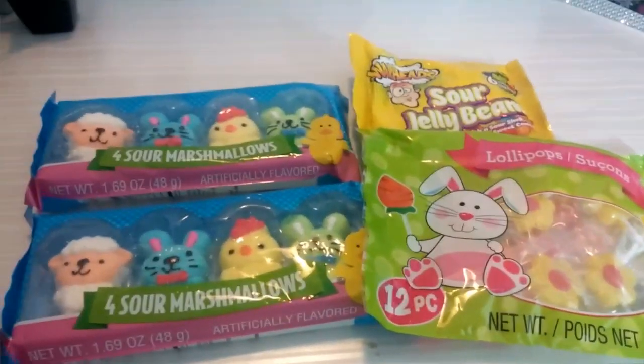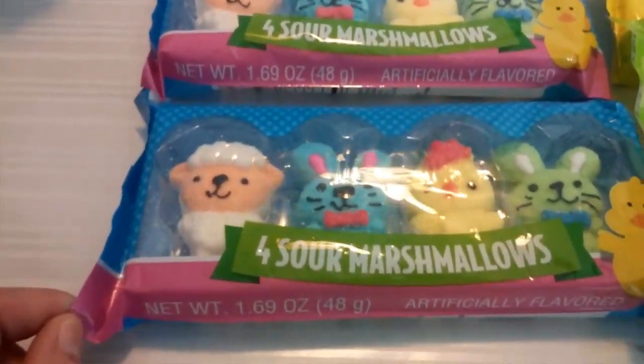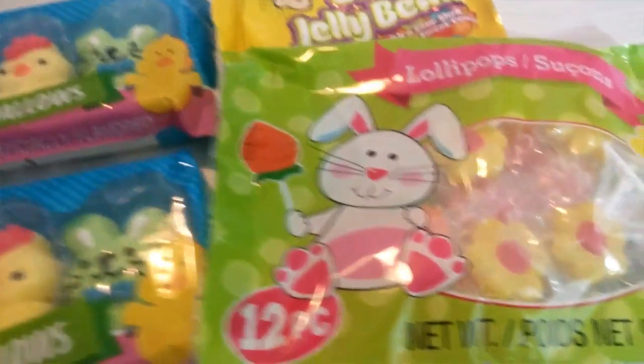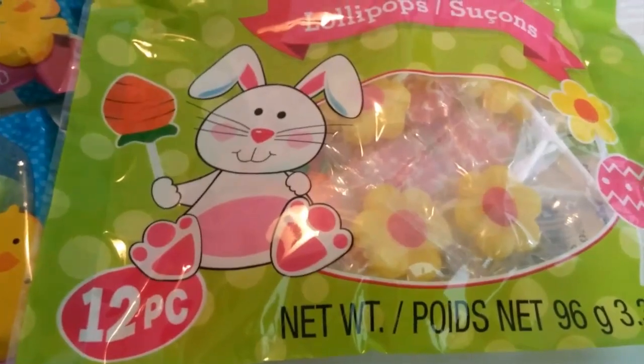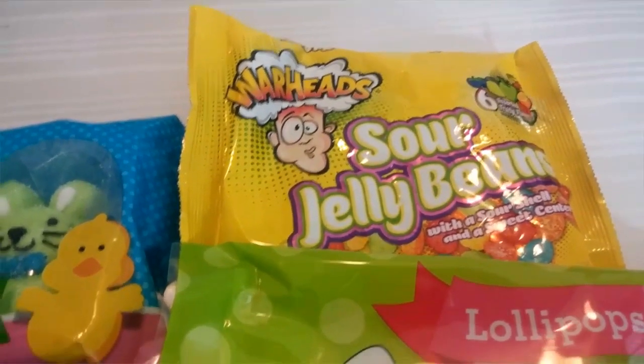I picked up these Easter candies — these were four for a dollar. These are the sour marshmallows, some lollipops, and some sour jelly beans, the Warheads.